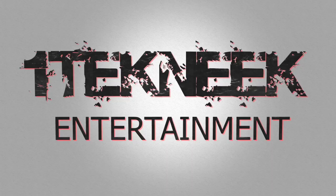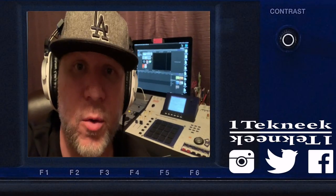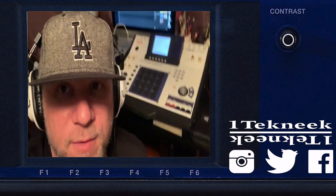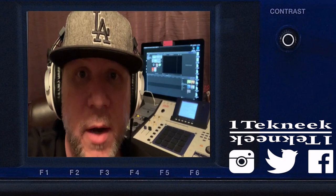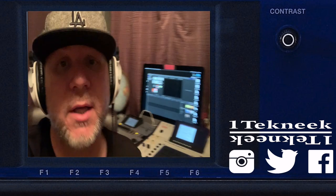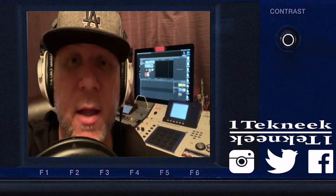What's up YouTube, it's your man One Technique. Today I'm gonna break it down — we got the MPC4000 and the MV8800. I'm gonna stack these two up next to each other, go through the features, and see which one is the better machine. You gotta understand this is all my opinion — some people may be pissed off or whatever, drop that in the comments, let me know.